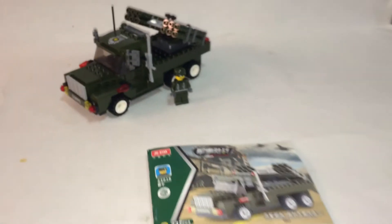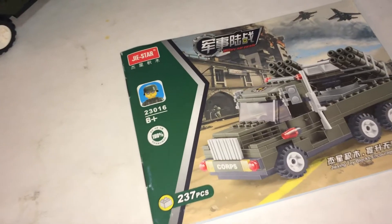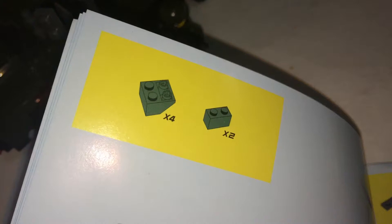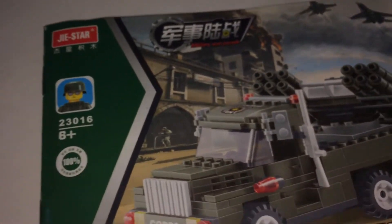And here is the set finished. Starting off with the instruction booklet — it is a small little booklet, but it shows you the number of pieces you need to build, so pretty easy and straightforward. And here's the extra piece, just one cylinder brick.